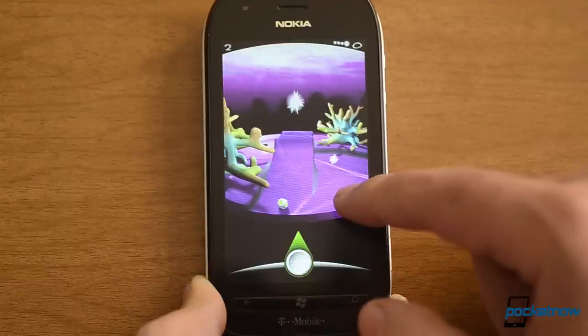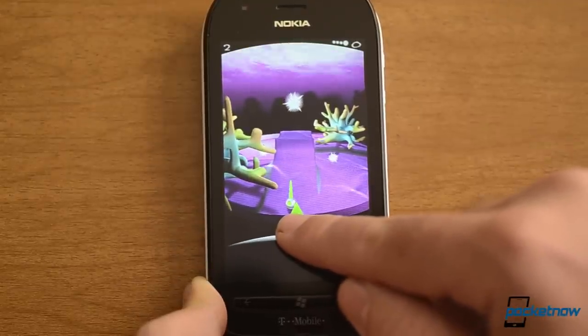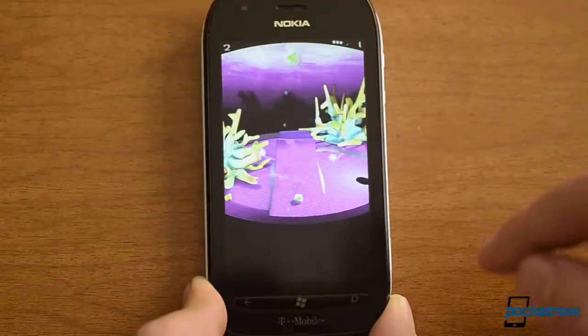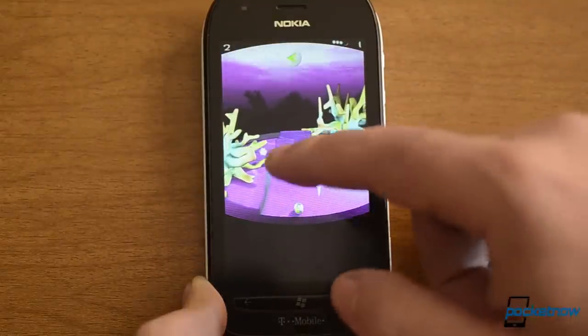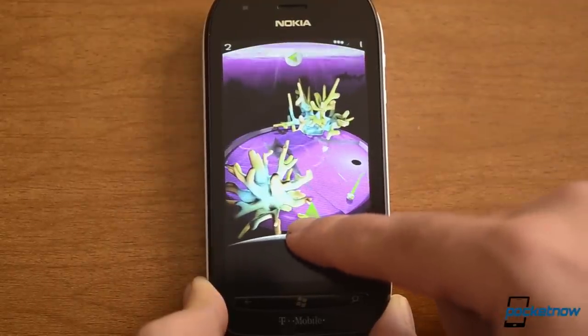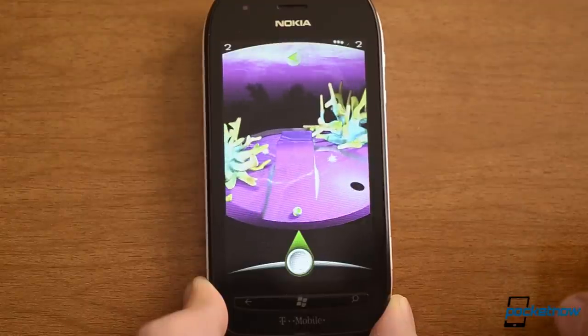Let's try another one and this one has like a big ramp there. So let's try this — how about right there and then I'm going to go like that. I think these controls are kind of innovative. And then we have to get it back into the hole over there. Oh, it flew off the course.